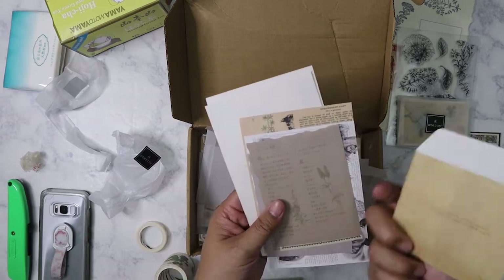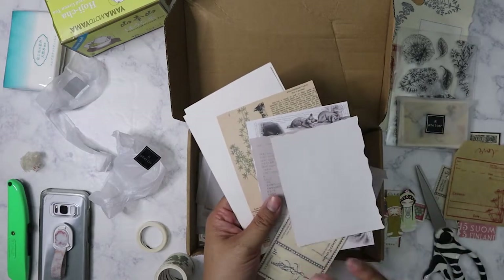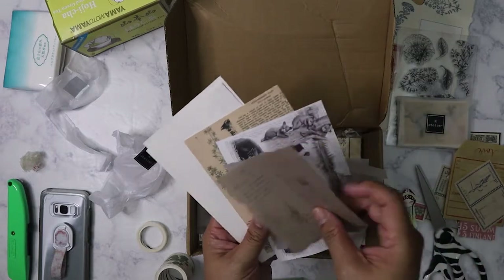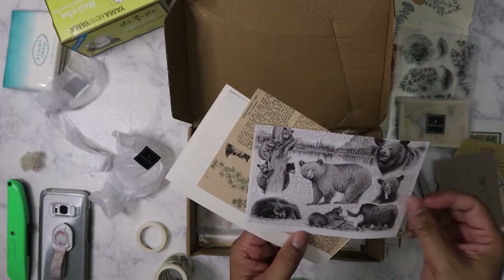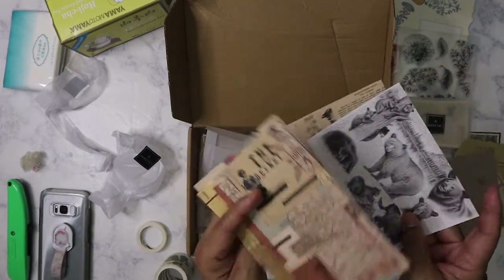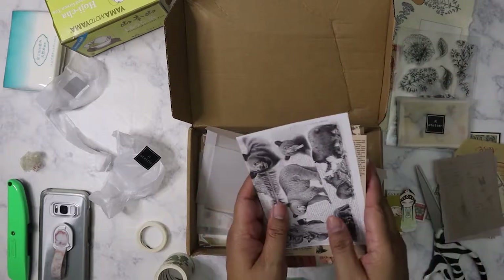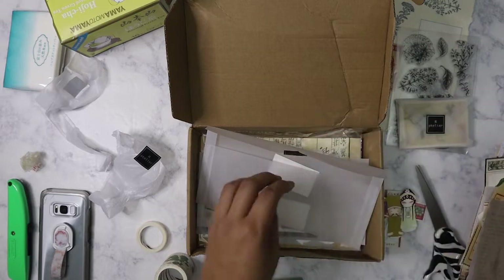Got an envelope here to store some stuff, some more pages, some really pretty paper and textured pages — kind of a travel but all-around theme.